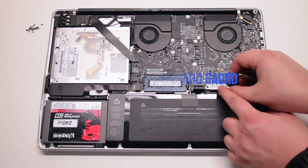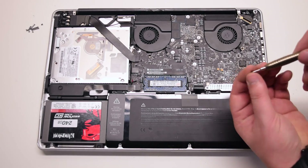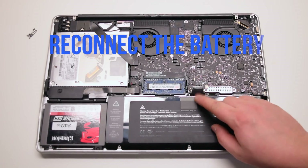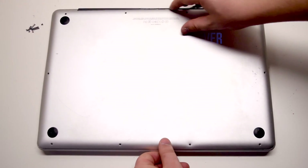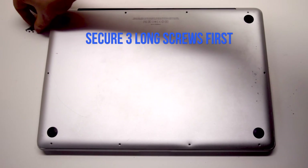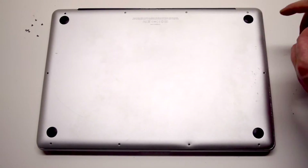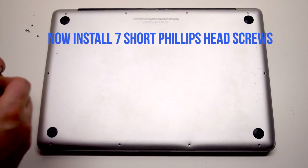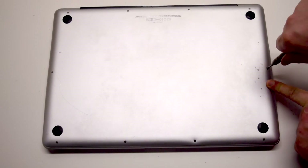Install the keyboard guard cover and attach the two Phillips head screws. Reconnect the battery and place the cover back on. Install the three long Phillips head screws first, starting in the top right corner going left. Now install the seven short Phillips head screws starting in the top left corner and going around the contour of the MacBook.